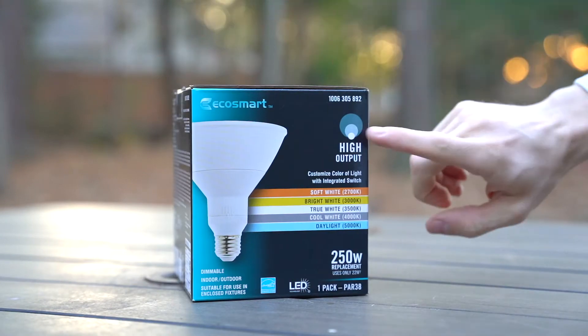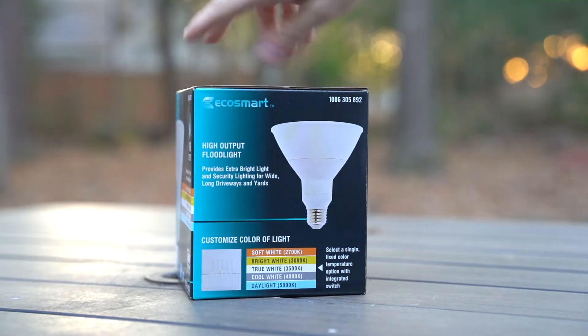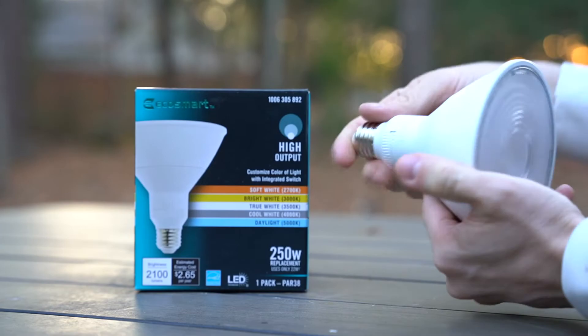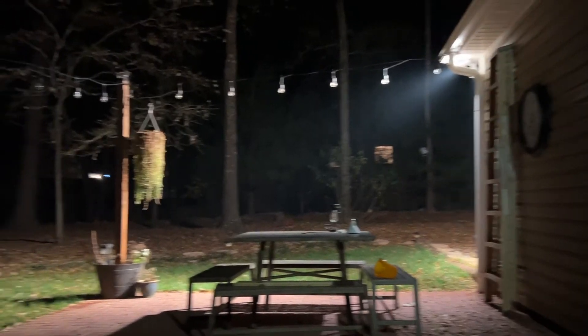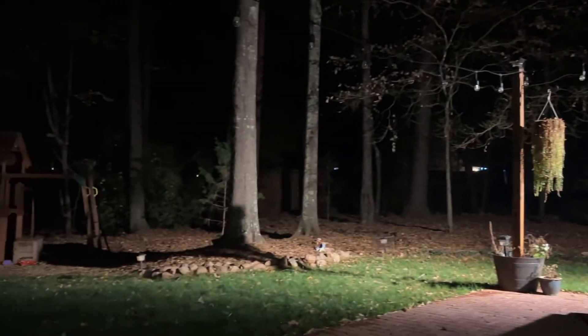Lastly is the new EcoSmart high output floodlight. This is a 250 watt replacement that only uses 22 watts and provides extra bright light and security lighting for wide long driveways and yards. I was very impressed with the 2100 lumens that each bulb puts out.